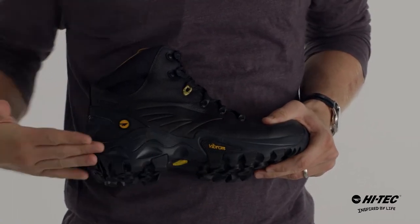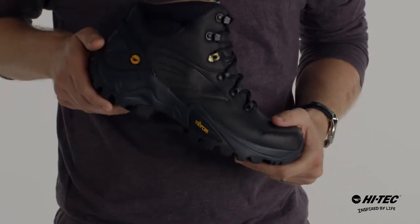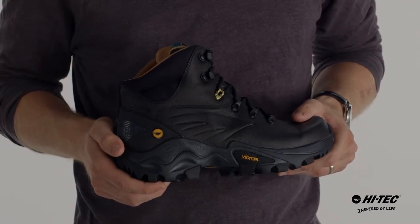It also features our Vibram rolling gate system that has a natural curve to the outsole. It goes with the gait of your foot, reducing strain on your heels, ankles, knees, and hips. It lessens fatigue primarily going downhill.